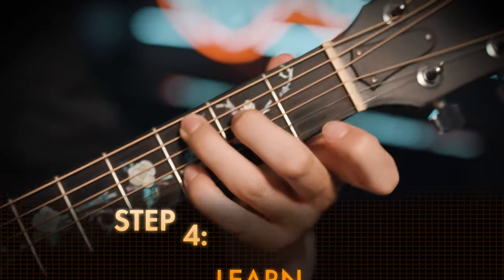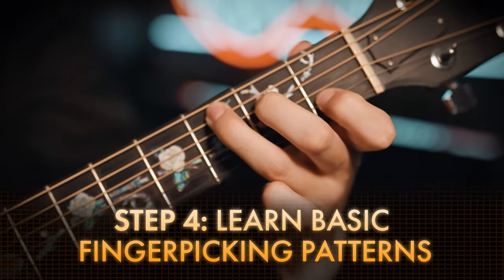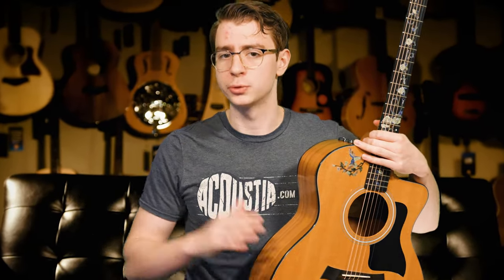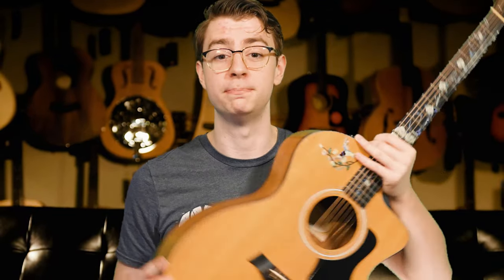The next step to finger picking on guitar is learning basic finger picking songs, specifically finger picking patterns. There's also another level — finger style guitar — which we'll get into a bit more later, but you don't want to go there until you've actually built your finger picking skill.